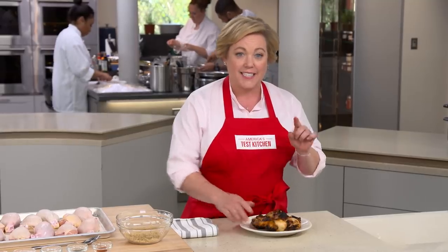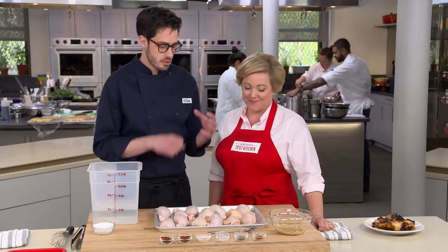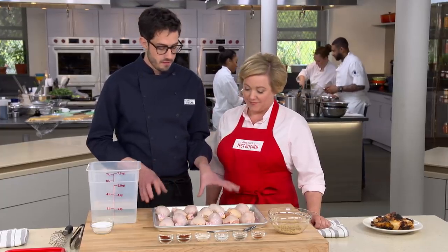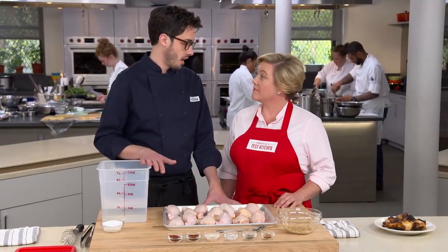So today Dan is going to show us how to grill a drumstick the right way. We're going to finally give drumsticks their due, and it's really easy. We're going to start with five pounds, which is easy to buy at the supermarket — there's no prep involved. The first step is we're actually going to brine them, even though it's dark meat.